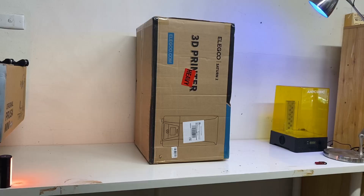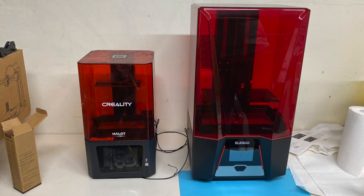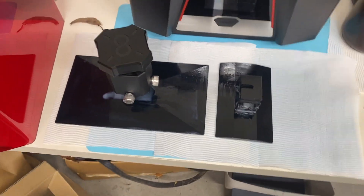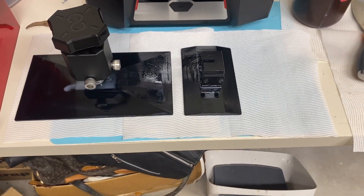Hey everyone, I wanted to make a quick video on my first week with Elegoo's Saturn 2 resin printer. As you might know, the Saturn 2 is huge. Just look at this side-by-side comparison between it and my Hallett 1 — it's almost three times the build plate size. It's so crazy.